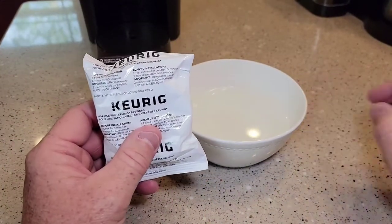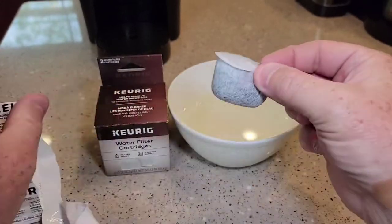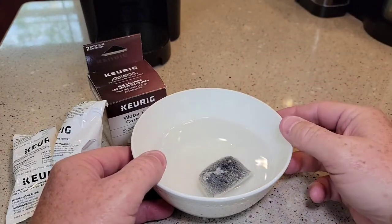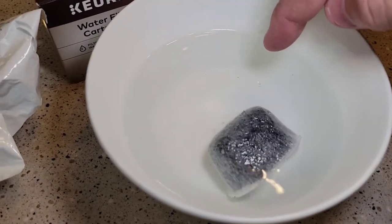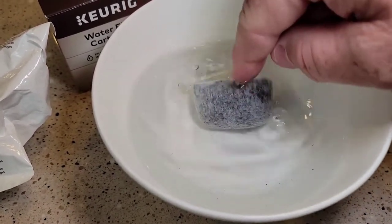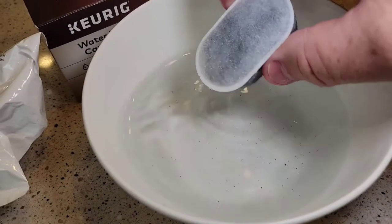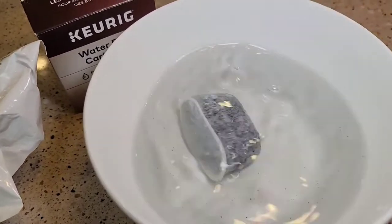There is a little bit of prep work before you install it in your Keurig. Open it up — these are carbon filters filled with carbon. You want to let it soak for five minutes. Your water is going to turn a kind of gray, and you can see there are even some little bitty particles floating around. That's the carbon dust coming out.